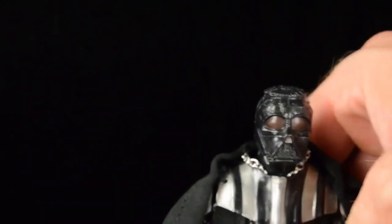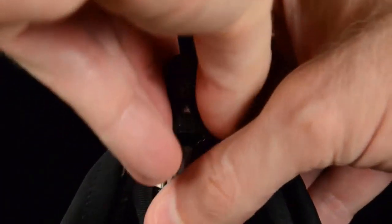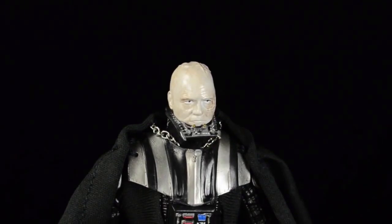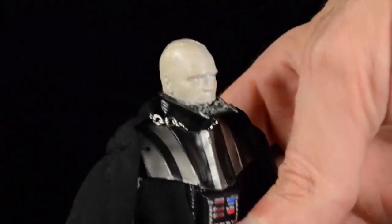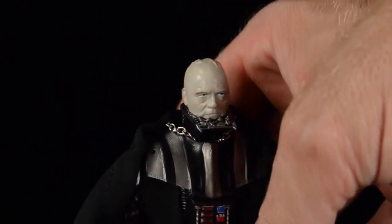They did a nice job with the mask - it doesn't wrap around his head fully, with the pale white deadhead sculpt already protruding from the back. The remaining portion of the mask comes off rather easily to reveal his sickly, what's left of his human form face. I think they did a good job here - there are a lot of nice subtle tones in the paint apps.